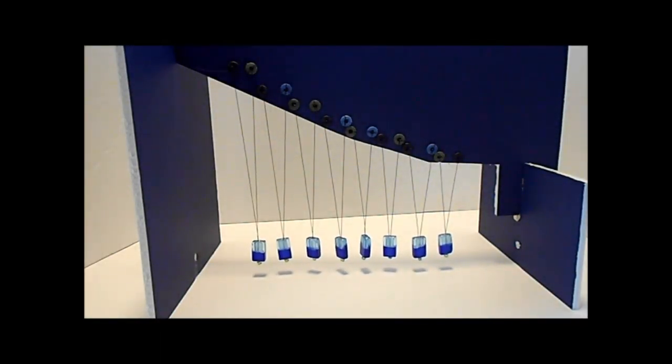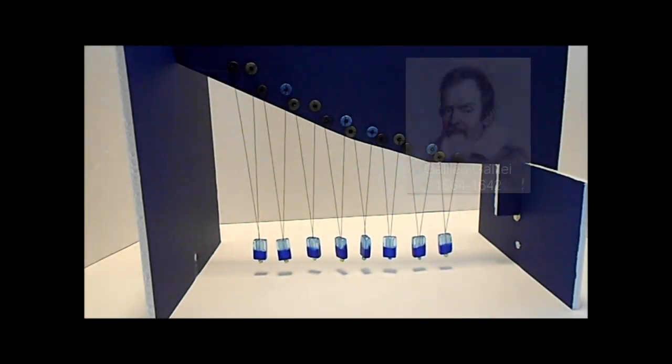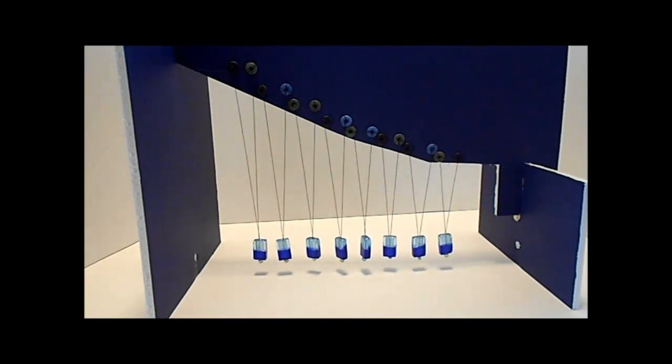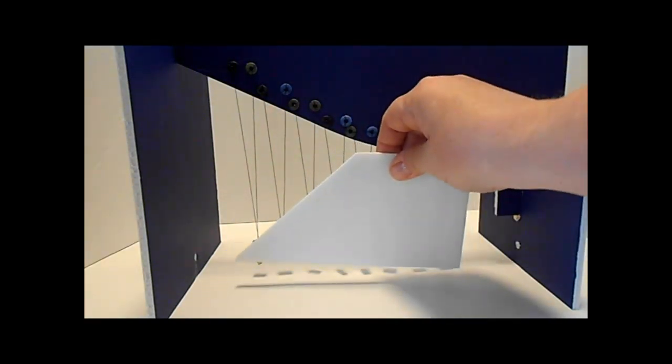When I mention the name Galileo, do you think of telescopes and astronomy? Well, I'm sure you do — that's how we know Galileo. But he also did a lot of work on pendulums.